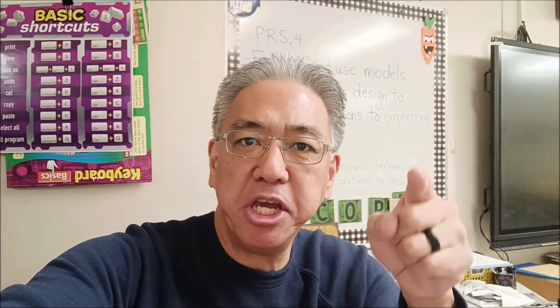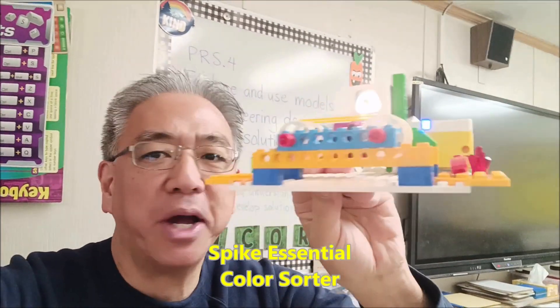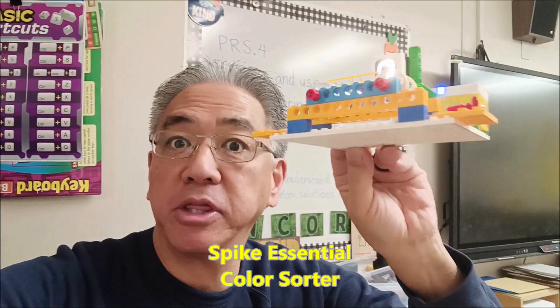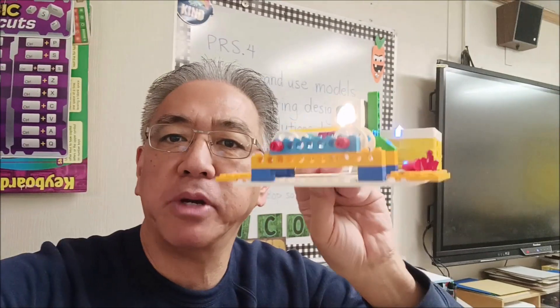Hey everybody, what's going on? It's Mr. Hino with Mr. Hino's Lego Robotics, and today I have the Spike Prime Essential color sorter. You guys know I love color sorters, so today with the Spike Prime Essential — and thank you to Professor Bricks — I'm going to show you this really cool, easy-to-make-and-program color sorter.